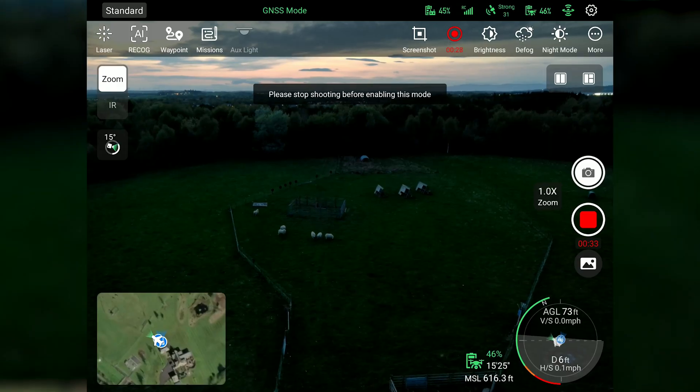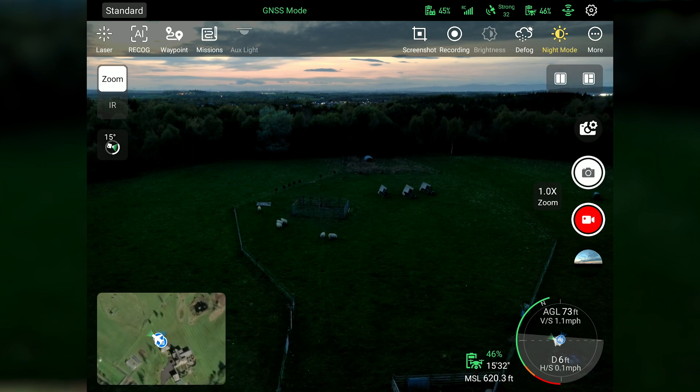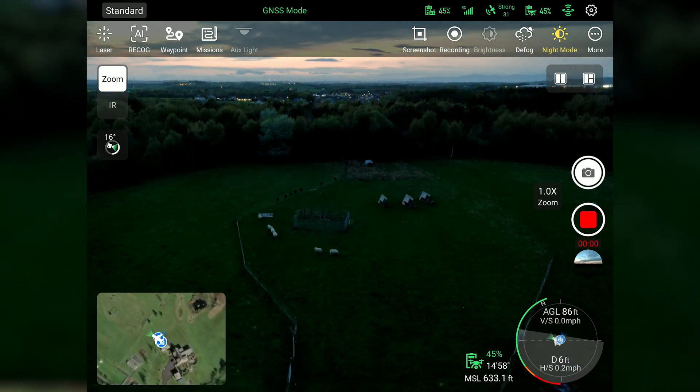One thing to quickly bear in mind when you're using night mode on the Smart Controller V3: you must stop recording camera footage to turn it into night mode, and then start recording after. That's just something to bear in mind when you're out in the field.